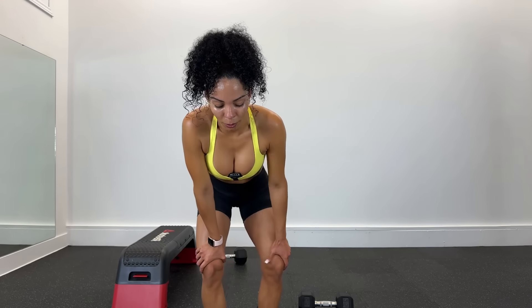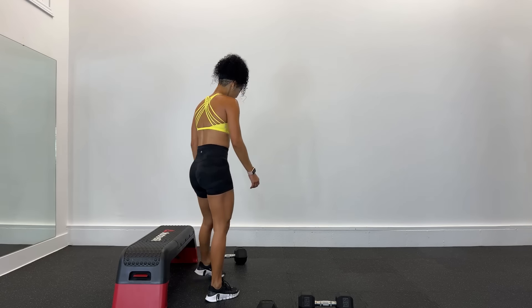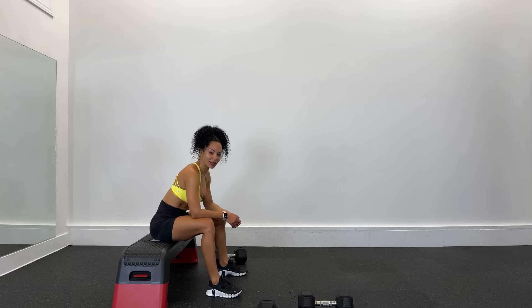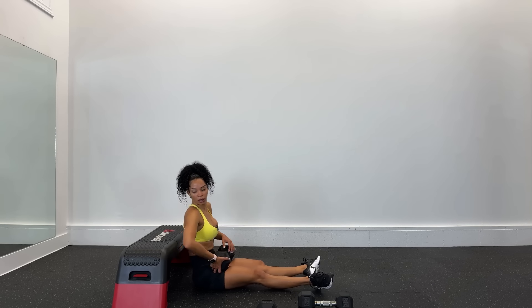Buenos días, good morning. Allá vamos. Aquí estamos en el segundo día — día dos de este reto de 30 días. Recuerden suscribirse, activar la campana de notificaciones y compartir. Allá vamos, tercera y última ronda. Tienes que de verdad recuperarte al 100%. Recuerda, vamos a contraer arriba, vamos que ya comenzamos. Are you ready? Listos.